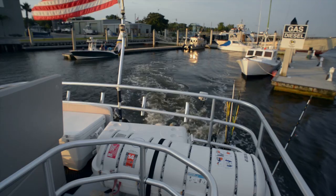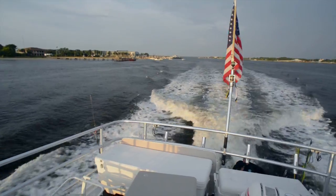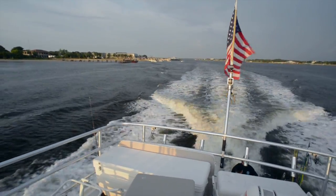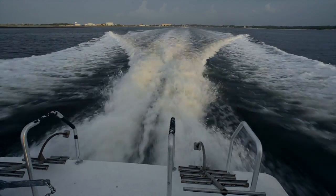Once all on board, the boat and team make their way offshore. Alright, so where are you taking us, Captain Dan?